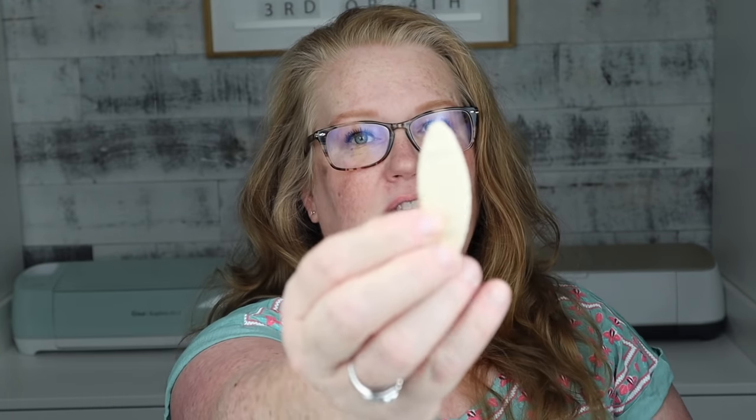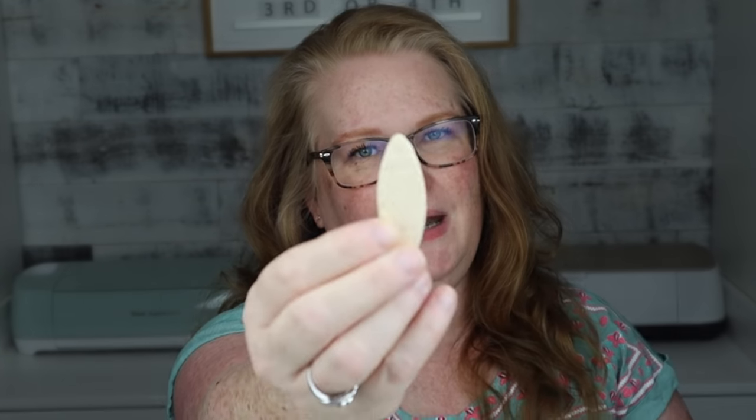I'm going to call this video the second installment of my unofficial hardware store series. The first video was the 10 DIYs with wood shims. I will link that video down below, but today we are talking about these little wood biscuits.